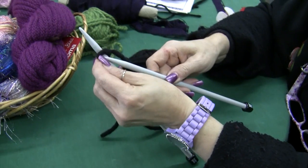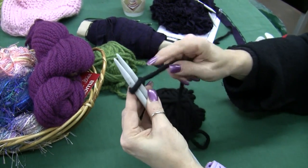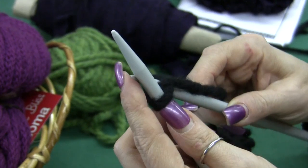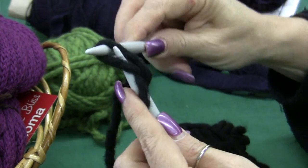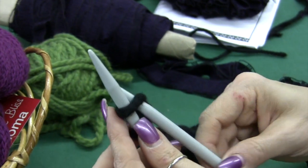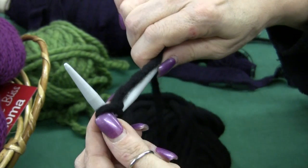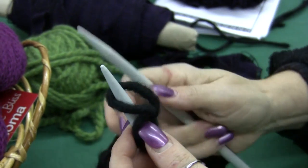Then we're going to put our right-handed needle through the slipknot. We're going to come down the middle with the yarn and we're going to use our right-handed needle as a tool to pull through and put it right back up on your left-handed needle. I'll show you again: up, down the middle, push it through and back up.